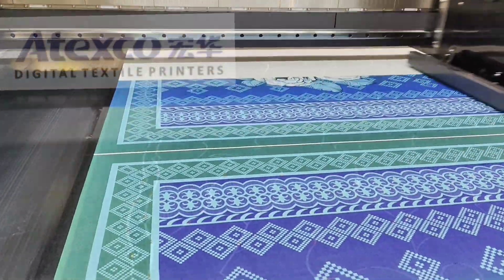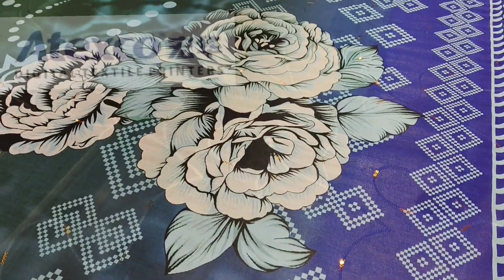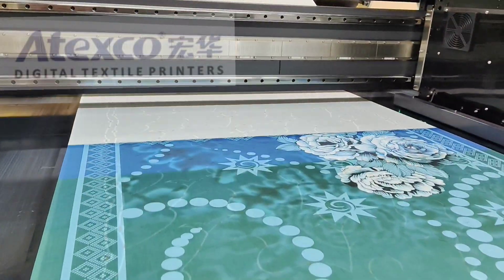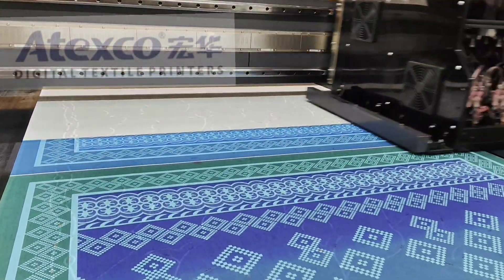This machine is also printing on sequence fabric. You see the fabric sequence — very nice. This machine's production speed is very high. This is a very high speed digital printing machine by Spok.